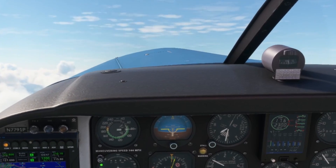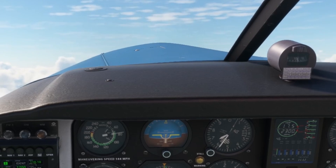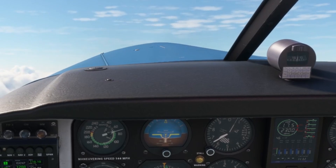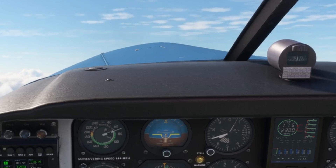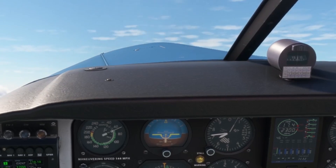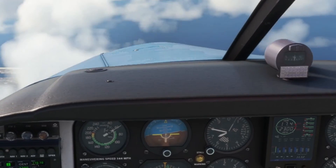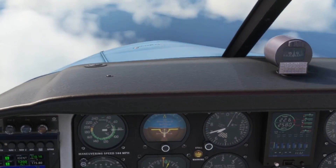The Comanche does not have an audible stall warning horn — it just has a stall warning light, that little yellow light to the right of the artificial horizon. In the simulator that starts to come on right here at about 70 miles an hour. There it is. We start to see the vibration, the nose begins to buck, and there at about 65 miles an hour indicated is the break.